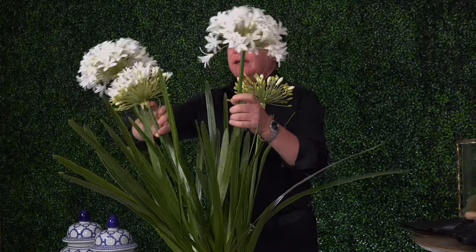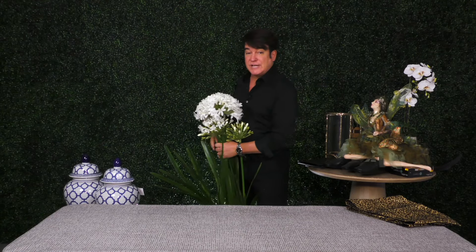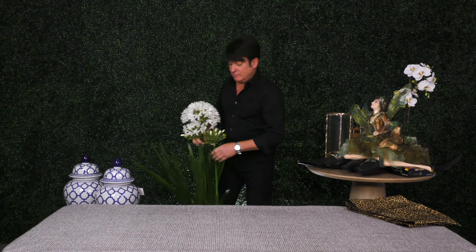So many times people will plop down a big floral arrangement in the middle of their dining room table — and unless you want to sit someone on the other side that you don't want to talk to, maybe Aunt Mildred who bores you — we want to get rid of these big arrangements. A lot of times our chandeliers are coming down over our table and there's not room for a tall arrangement anyway. I want to show you today some quick, easy, and different arrangements. Have fun with it — that's key.